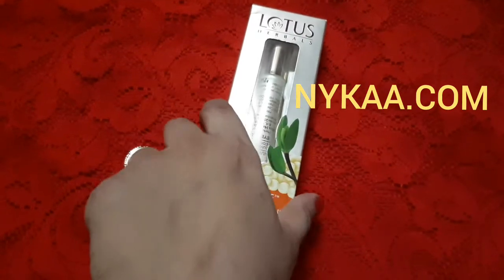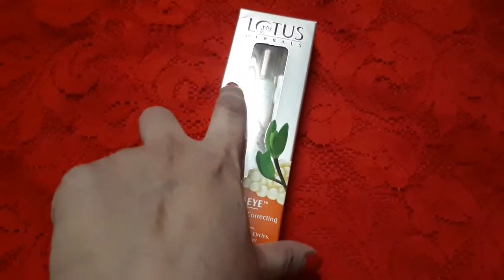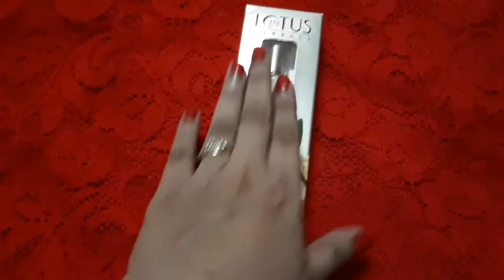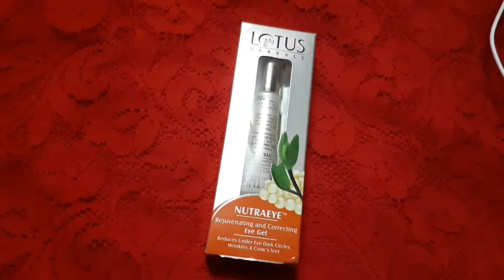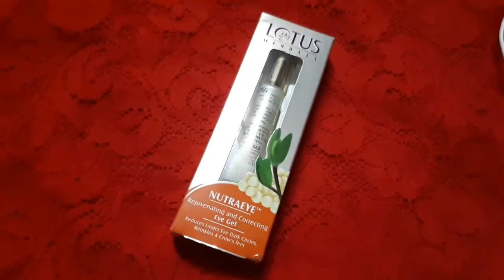There are very few products in India — and in the beauty market generally — that come in the range of 200 to 300 rupees and are really effective. So now let me just open the product and show you how the actual product looks.